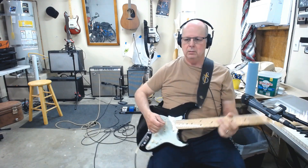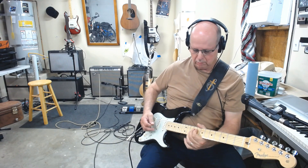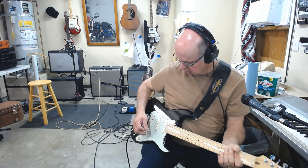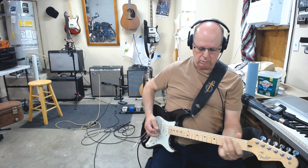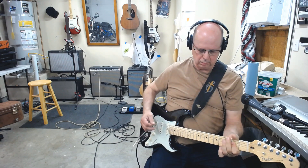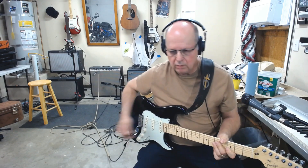Okay, here's the strap. All right, here's the cleaned up Strat going straight through the amp. Let's do it.